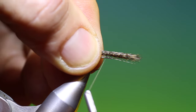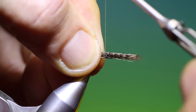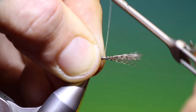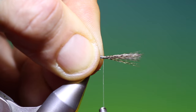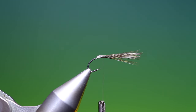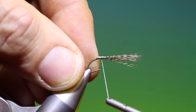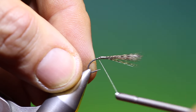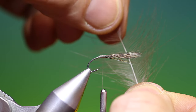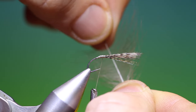We want to move our tying thread to a couple of millimetres behind the hook eye. Now we're going to tie this in as a Comparadon wing, so I'll just fix my thread. I'll come in on top there, go back, lift this up, cut it off at a taper. That's looking good. Then what we want is a large long-fibred CDC hackle, so we find a point in the fibres where we have two long ones on each side.